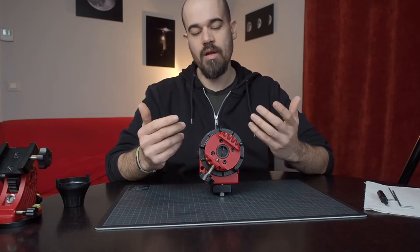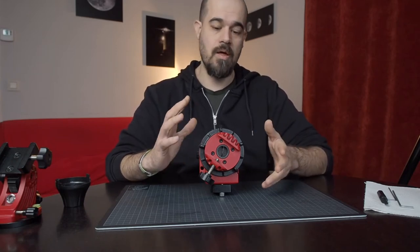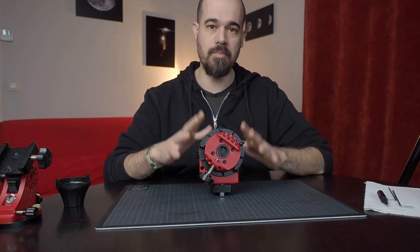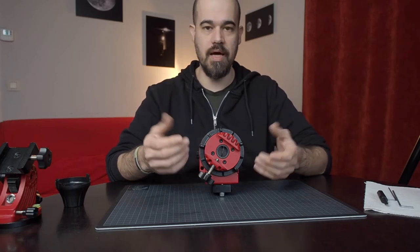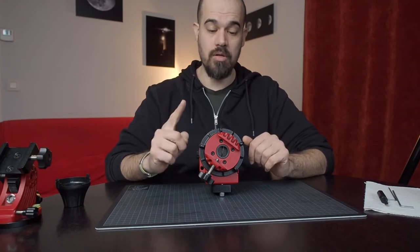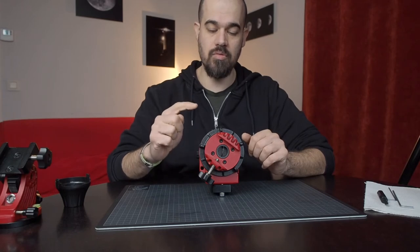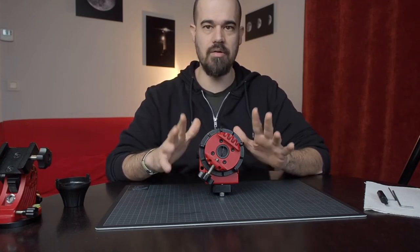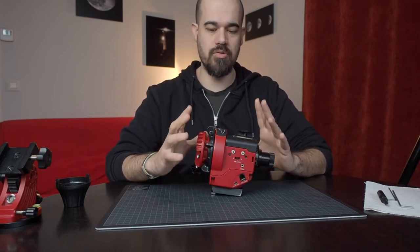Anyway, if you need to re-grease or you need to fix this stiff rotation, you need to disassemble the mount. So this video is about disassembling the Staradventure in order to look inside and to have the clutch assembly in our hands. This also allows us to see how to re-grease the mount and to understand how the clutch works. This clutch is somehow a conundrum for beginners — they are often unsure what to do.